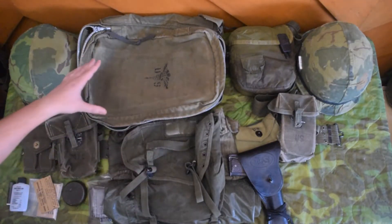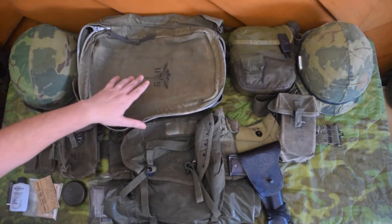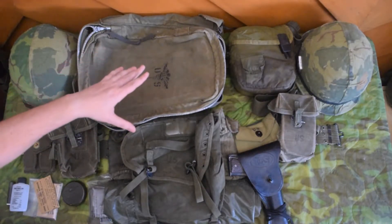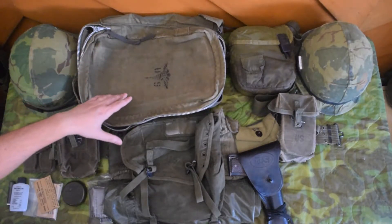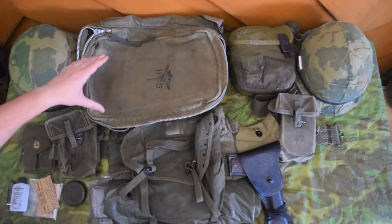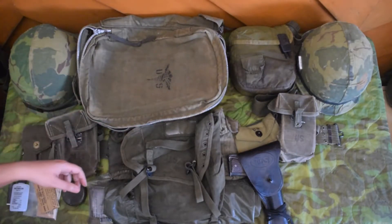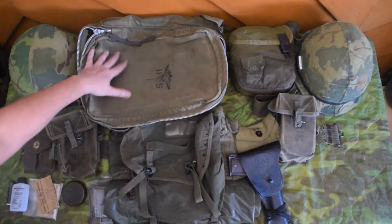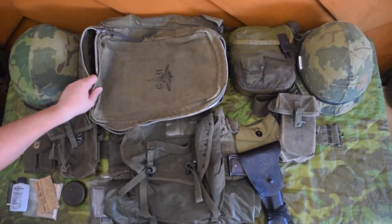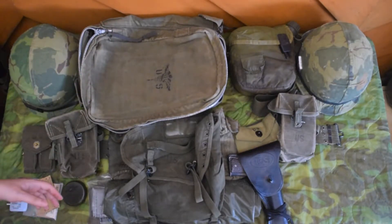Don't think that you have to have this combo. There are photos of medics — at least one on the site I'll link — showing a guy with a lightweight rucksack frame and the M3 medic bag tied off to the frame, with canteens and other items attached. So don't think you have to have this exact combo to be a medic, but this is a good starting point.